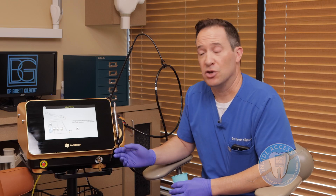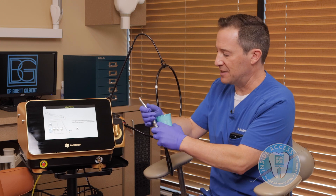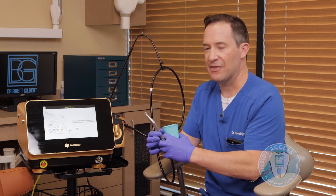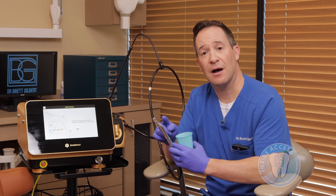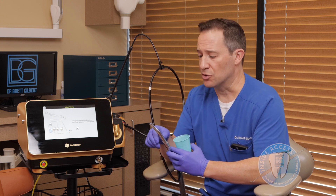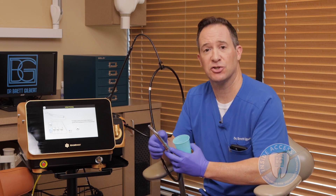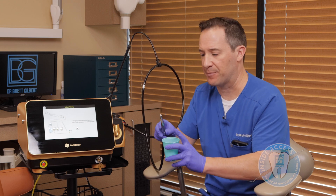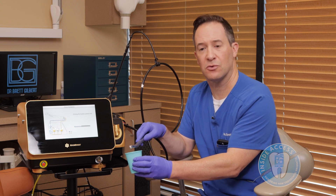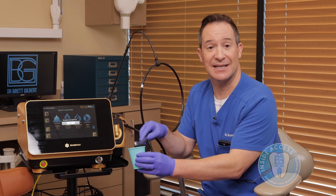Once we've turned the unit on, you'll see that there's an initial priming page. This is the handpiece that comes on, and the handpiece is removable and autoclavable. The handpiece slips on, and then what we need to do is prime it. There are lights that come through the handpiece — both the aiming light as well as an illumination light. There's also going to be air and water that comes through this handpiece. The purpose of the initial priming is to get the handpiece ready for patient treatment.